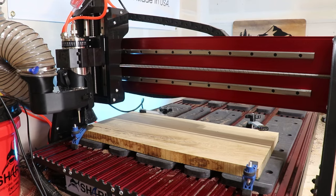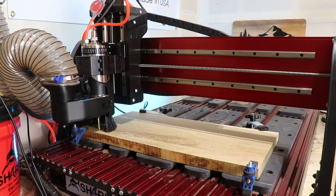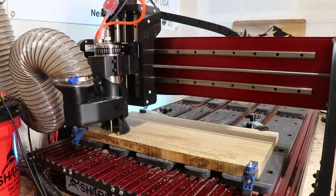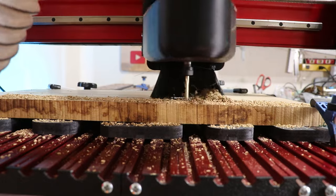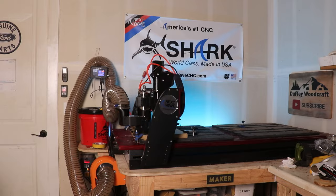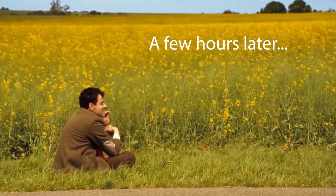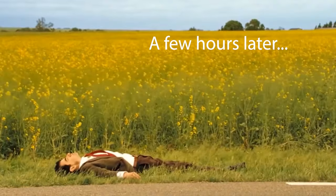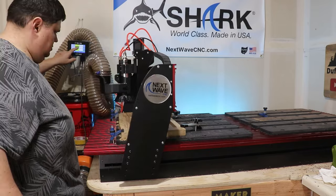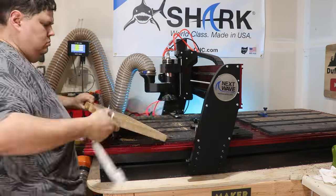I milled up a piece of white oak that's nice and flat for the CNC. I put some double-sided tape and then clamped it down. First we're going to cut out the stars and stripes using the Downtown Ginny quarter-inch bit. Now that the stars and stripes are cut out, we can take it off the CNC and get it ready for epoxy.